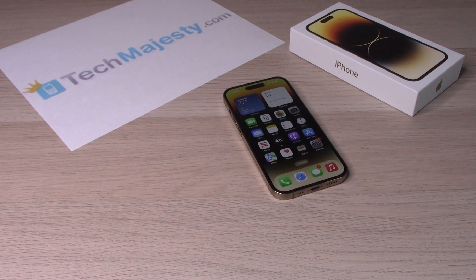Hey guys, Johnny here. Today I will be showing you how to set up and enable Hey Siri on the iPhone 14, iPhone 14 Plus, iPhone 14 Pro, and iPhone 14 Pro Max. So let's go ahead and get started.